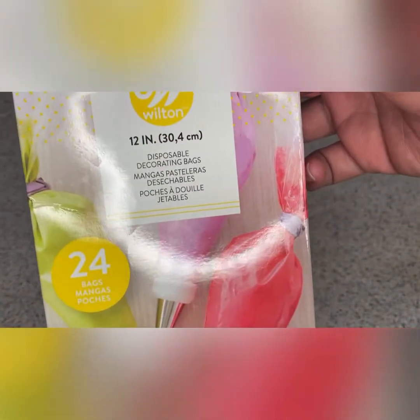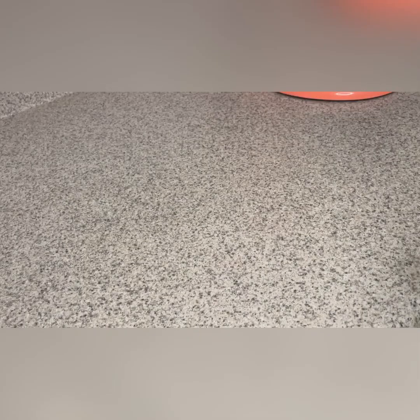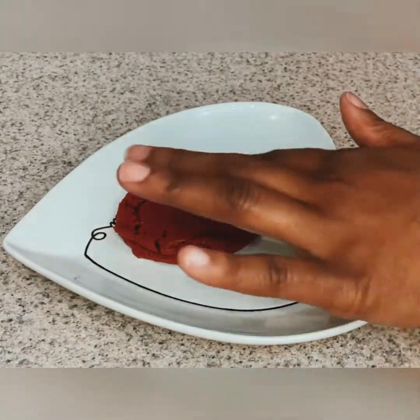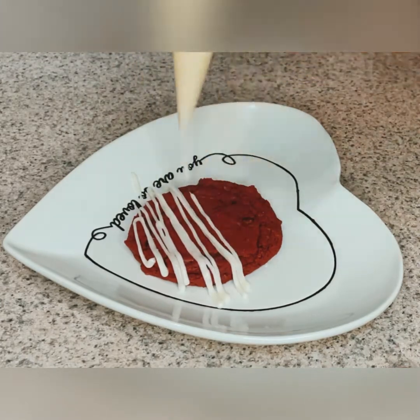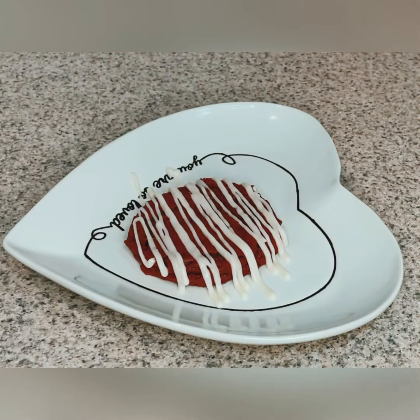I'm going to use one of these Wilton piping bags — I normally buy these by the box, I love these things. Just spoon the glaze in so you get more of a controlled pour. Push everything down as far as you can towards the tip, then snip a little bit of the tip off — don't go too big. Now, as you can see, I'm going to demonstrate how you can glaze your cookie. Just based on the pressure and how you want it to go, it's so easy with these piping bags.